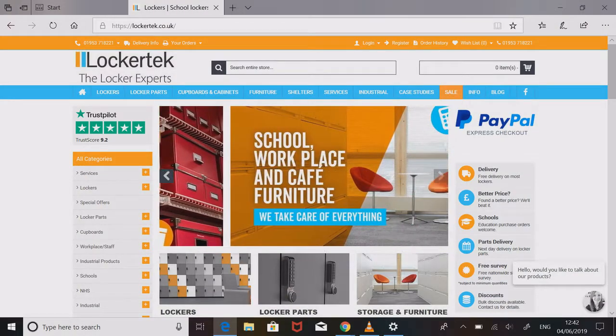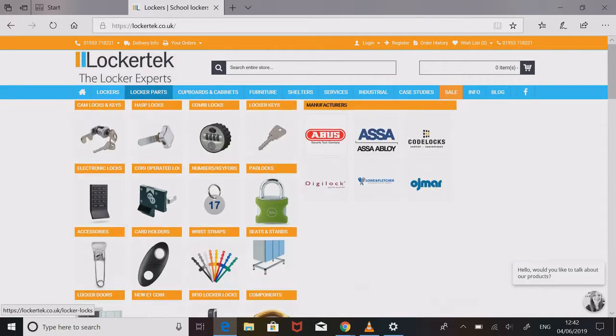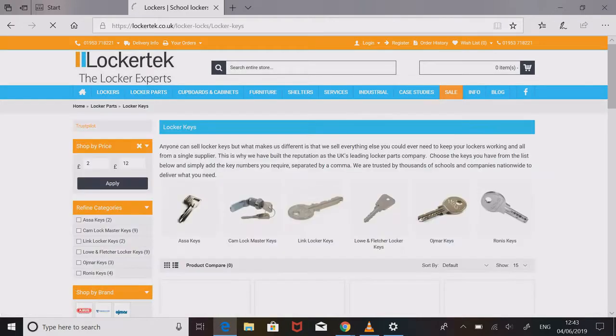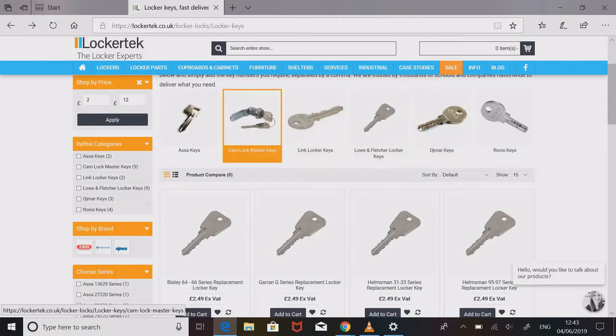Here we are at Lockertech, which is the best website for ordering your replacement locker parts and lockers. Once you're here, go over to Locker Parts, and under Locker Parts you'll find all the bits and pieces you need. What we want to go to is Locker Keys — once you're there, you'll see lots of different brands, and that's where you can find the type of key you're looking for.